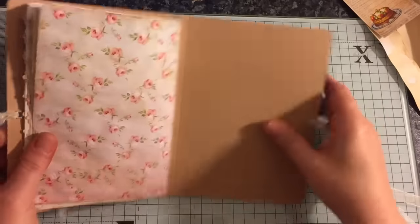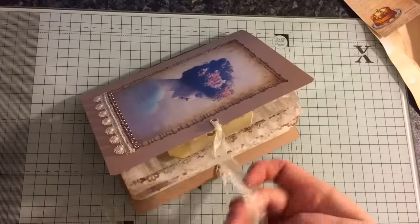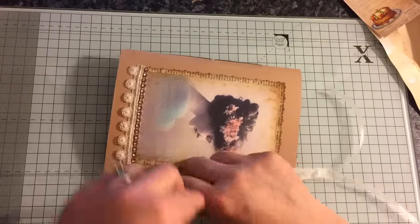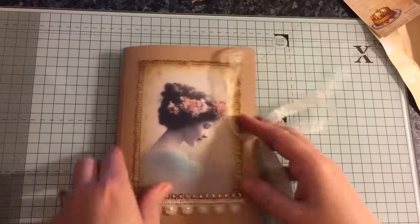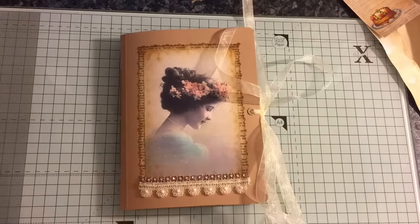There we have it — so they're like little day books. They kind of put me in mind of the Amy Tangerine style day books. They're ideal for a weekend away or a project you're working on, rather than a big lifestyle journal.